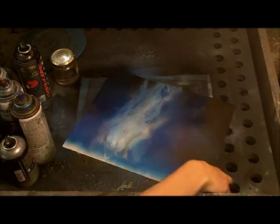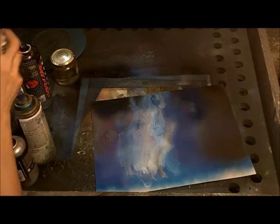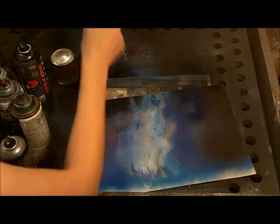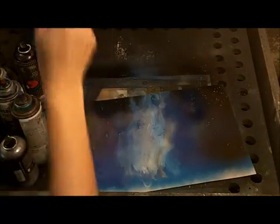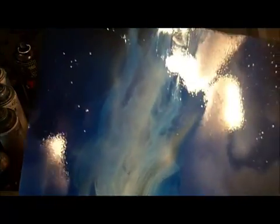Metallic blue makes really nice night skies. Let's put some stars on it — put some white paint on your spatula, use some thick white paint like Montana or Rust-Oleum, and shake it on pretty hard. And there you go — there's an aurora and a sky.